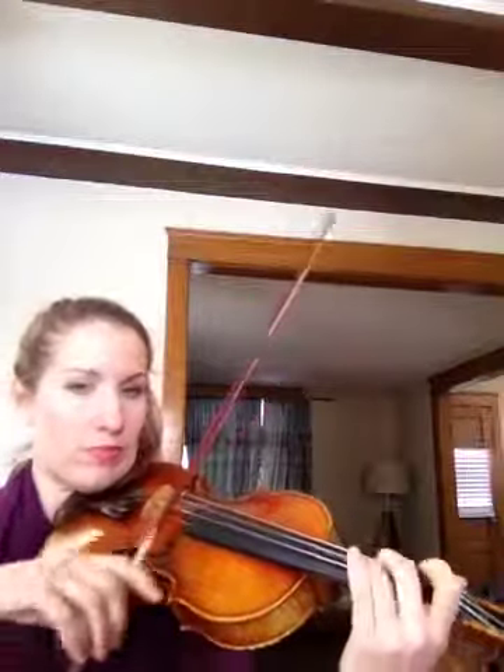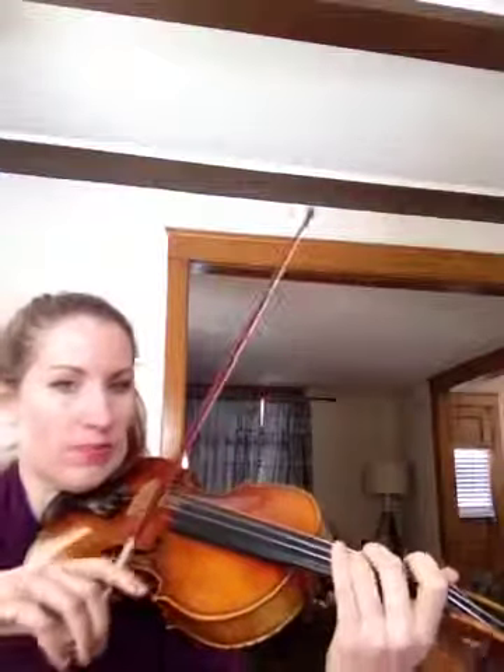One, two, ready, play. Repeat. One, two, ready.